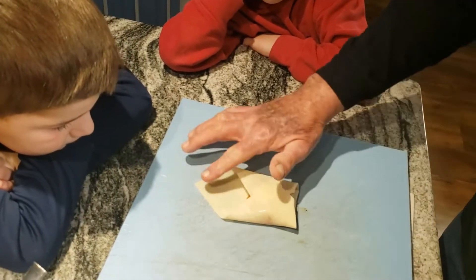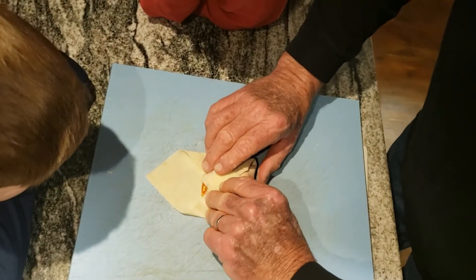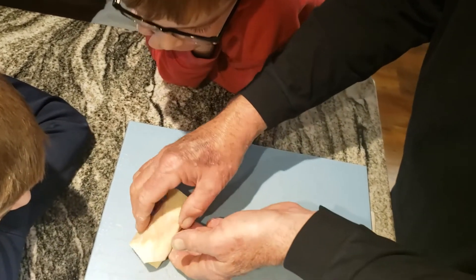This one's gonna be a good one. Now wet the edge so it sticks. Then I grab it here and just roll it one time and then one more time. Perfect.